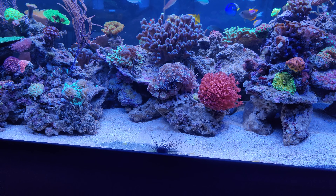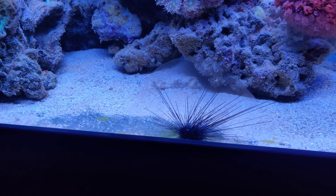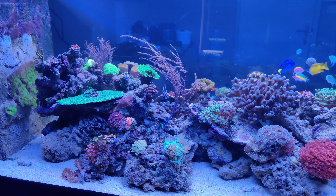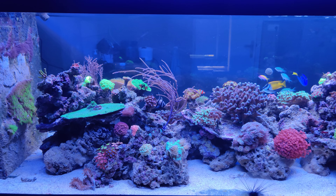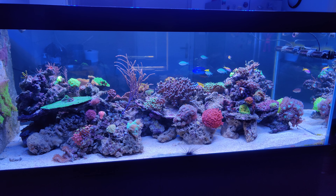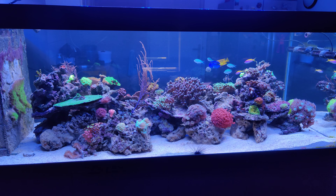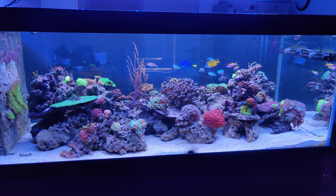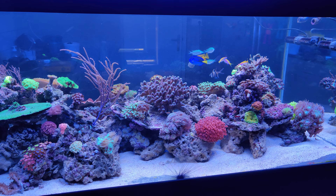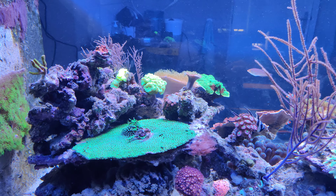The ATI Essentials Pro — I just added it two days ago, so I still have to see how it develops. For now I've read a lot of good reviews about it, so I have good hopes that it might be a good two-part solution which is easy to use. I'll try it for a few months and then do a review, especially comparing it to the old regular ATI Essentials which you have to mix yourself. So it's an easier system — let's see how it goes.